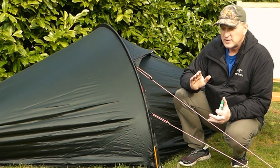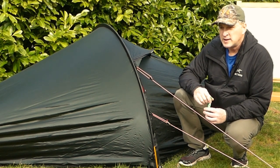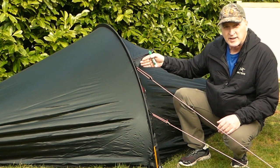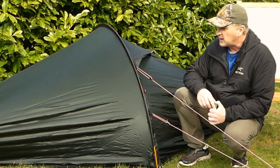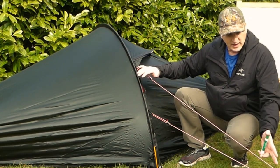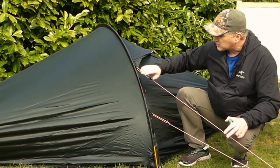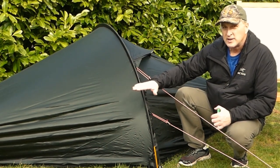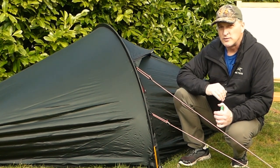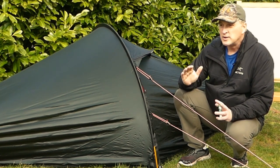We need to talk about what guy lines do in reality and what forces are involved. Guy lines have the direct force in line with the guy line itself, but what a lot of people don't realize is that there's also a downward force that they're helping provide. Just as these are going down to the ground, they're actually pulling the tent down onto the ground, and you do want that.